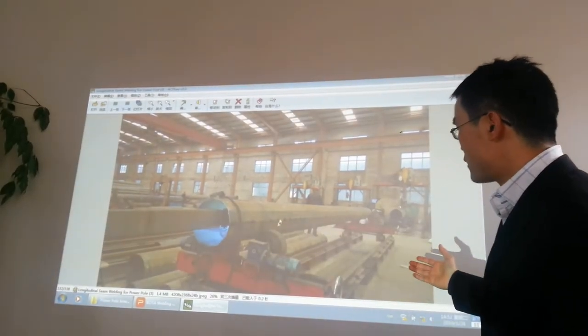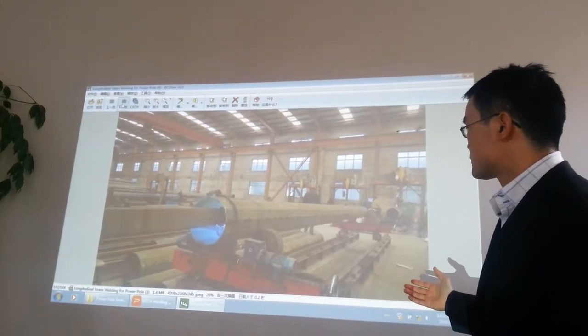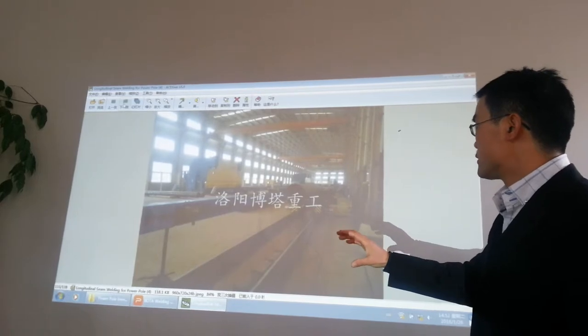This is in our customer's factory — the inside seam welding machine. We have a very large boom.